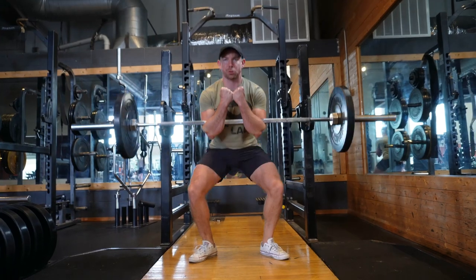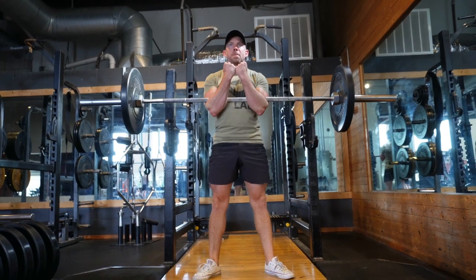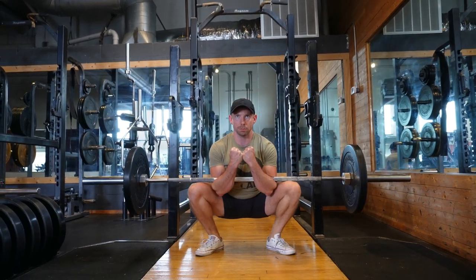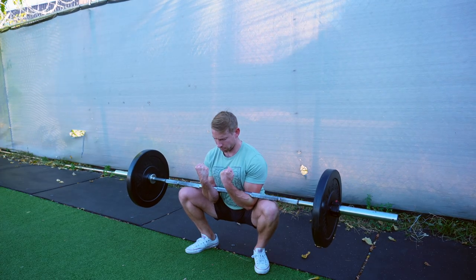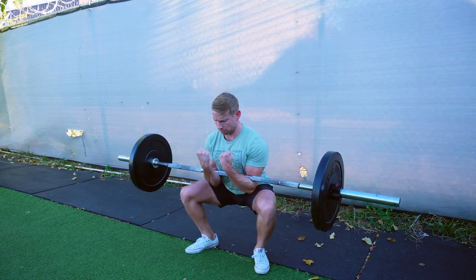Set your feet out just outside shoulder width, toes pointed out about 30 degrees. You'll want just enough room for your elbows to pass inside the knees. Keep your chest up and squat down until the bar makes light contact with the tops of the knees. Pause momentarily with tight abs before standing up, leading with the chest, and keeping a mid-foot balance.